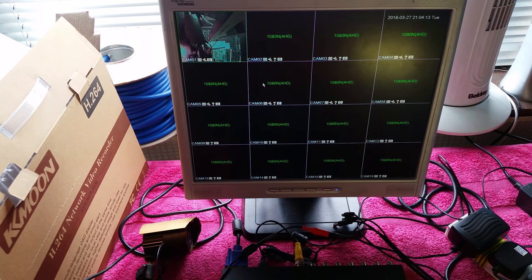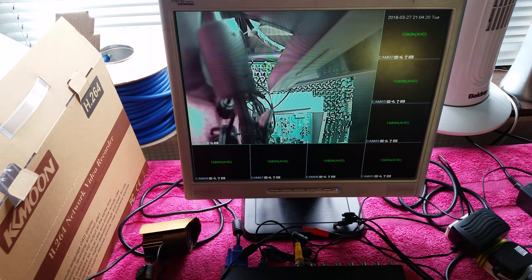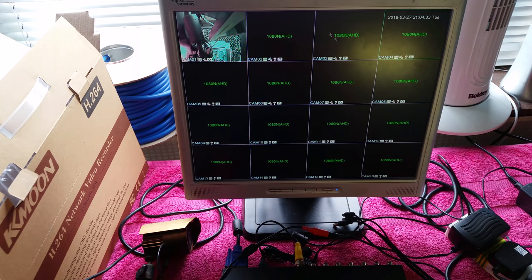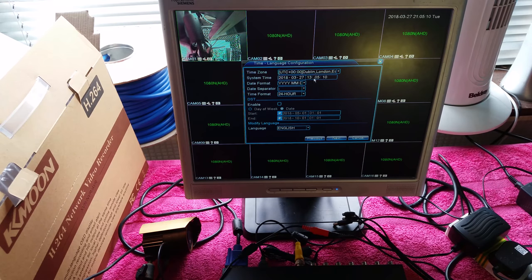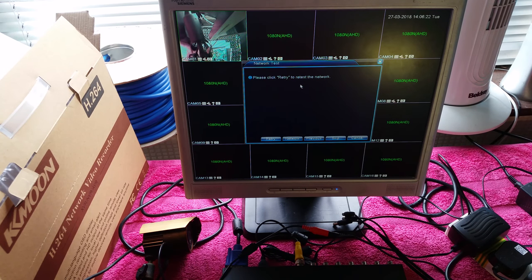If you right-click you have options: view as one camera, view four, eight, nine, or sixteen which is the default. You can also right-click and go to guide, which takes you through the setup process - setting the time zone, date, and everything like that. It's currently the 27th of the 3rd at 14:06. Click next, and since there's no network cable plugged in, just skip the network detection step.